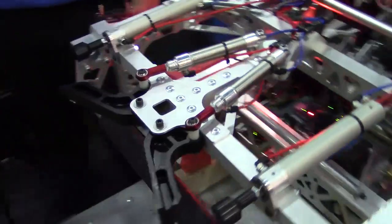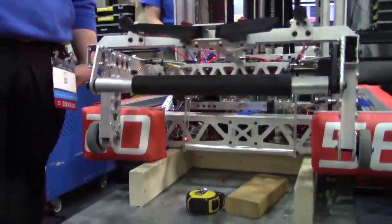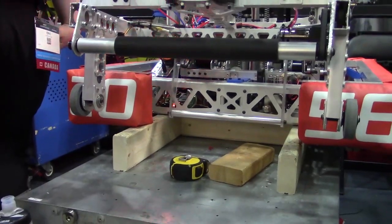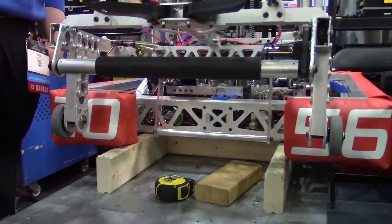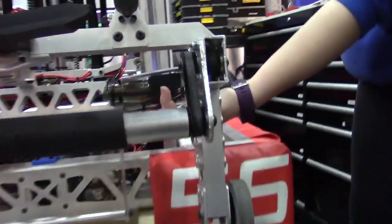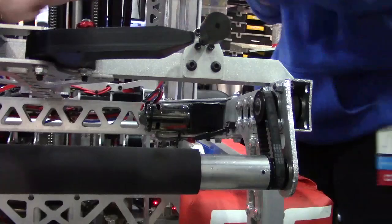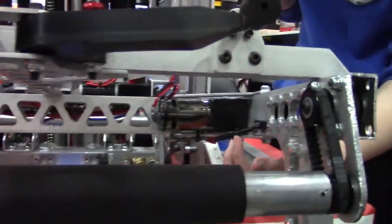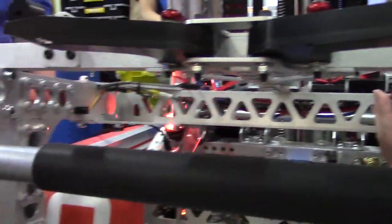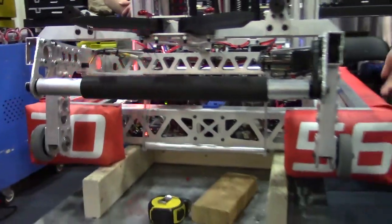We also have the cargo intake — it intakes inwards to pick up cargo like that. We also have something called a beam rake, where it intakes like that whenever there's a cargo inside. There are two sensors here with a light shining toward one, and when the beam is broken, it slowly intakes. That's the intake.